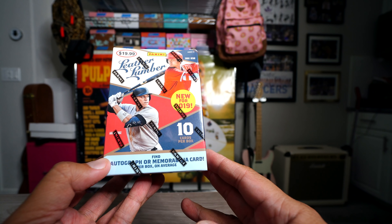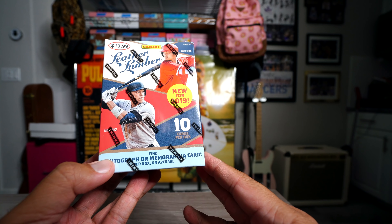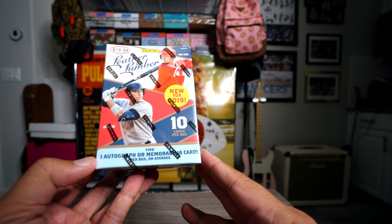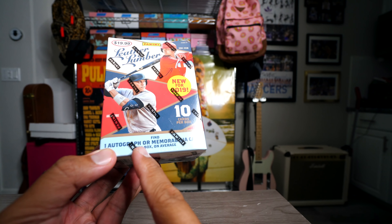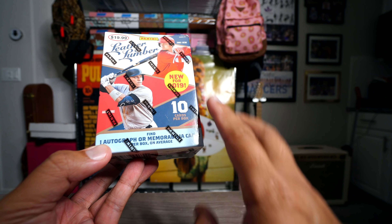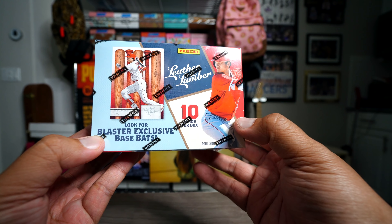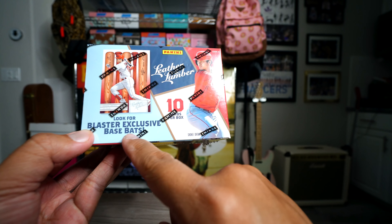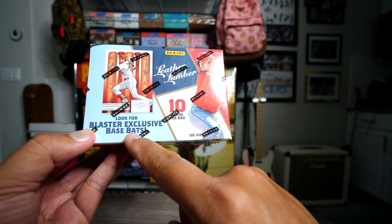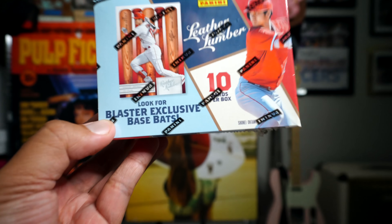Hey, what's up guys, Black Sheep here. Today I'm gonna be breaking this retail blaster of Leather and Lumber. I've seen the hobby version at the hobby store that I go to, DMP's in Sacramento, but this one is a retail box that I got at Target in Sacramento. This one has one autograph or memorabilia card per box on average, and this is new for 2019.